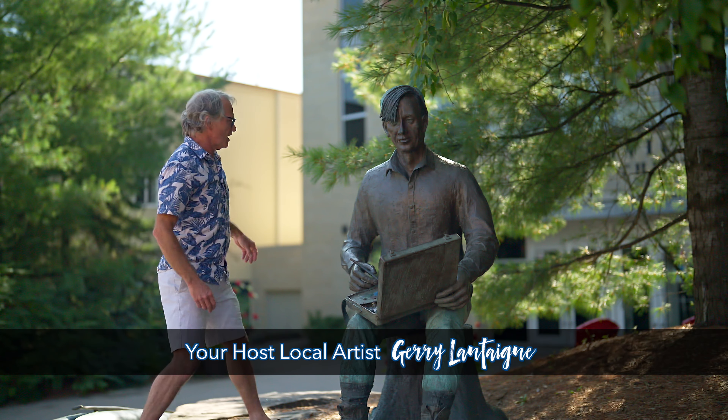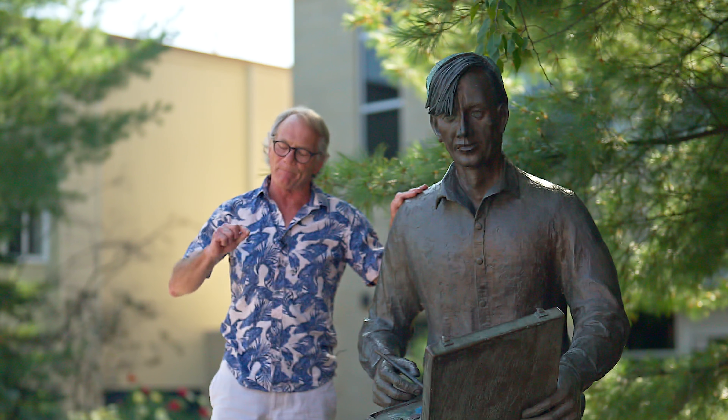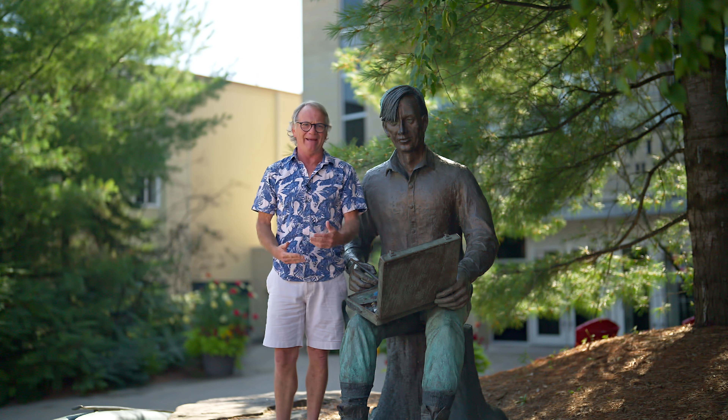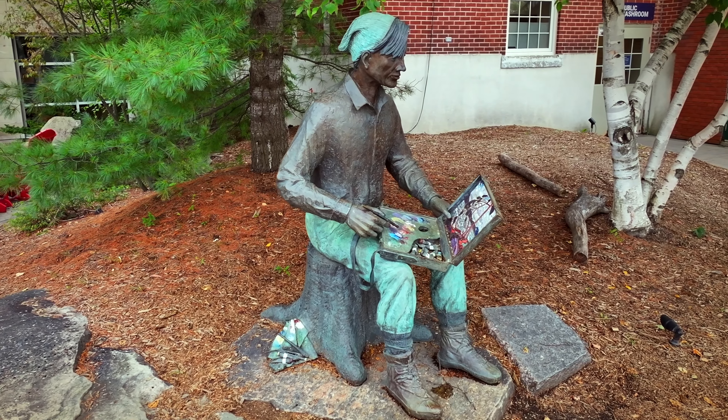So this is where the tour starts, at the statue of Tom Thompson, which was made by local artist Brenda Wayneman Goulet. Now, a lot of people say, why is there a statue of a man with a laptop? Well, it's not a laptop, it's a painting box.